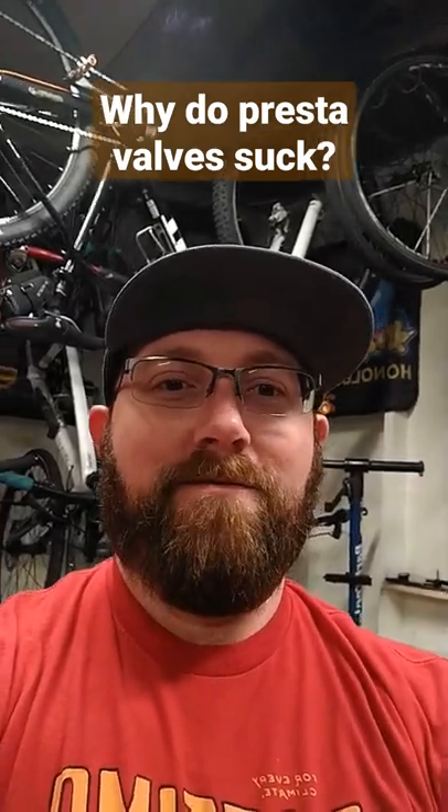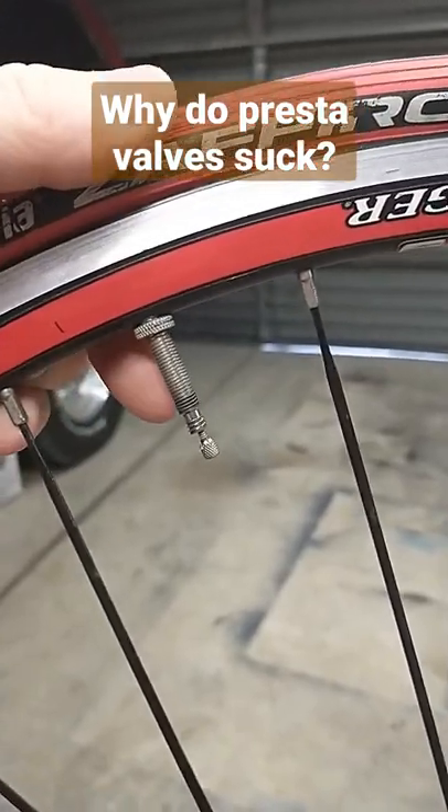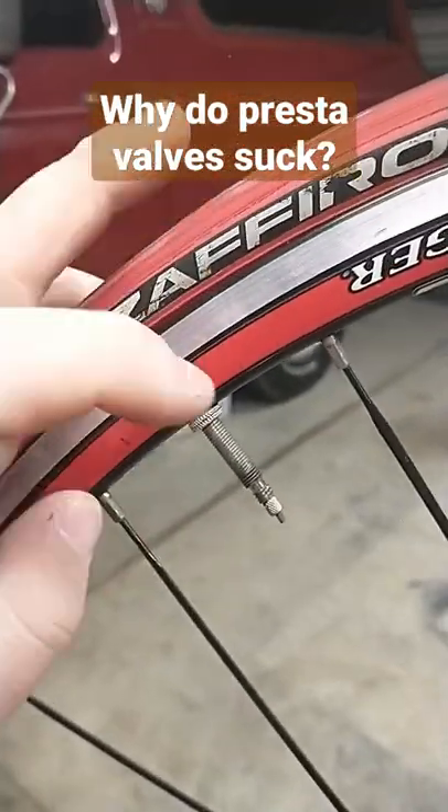Why do Presta valves suck so much? I've seen this comment pop up more and more. I don't understand why people hate Presta valves so much. They're really not that hard to use versus just your standard Schrader valve. There really isn't much to them.